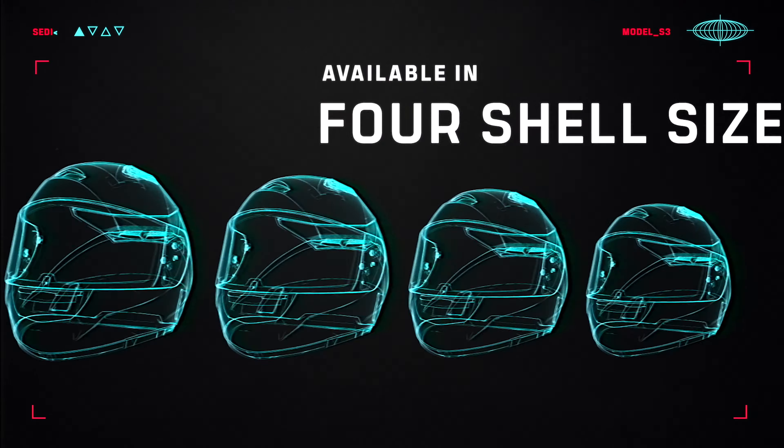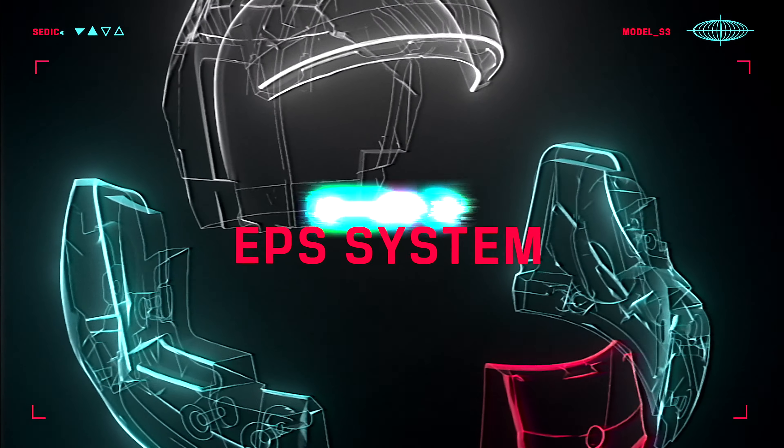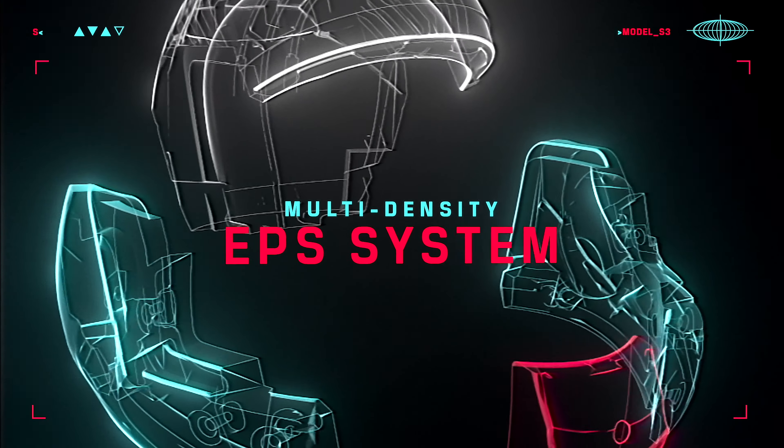Going from two shells to four for the Strata 3 is a massive improvement. We were able to shave some weight while increasing the number of shells and also increasing the strength of the shells, so they could be a little bit thinner and a little bit lighter without sacrificing any of the strength that you need.